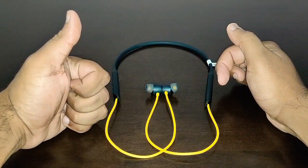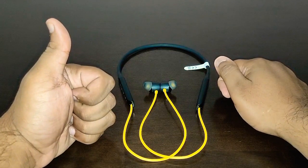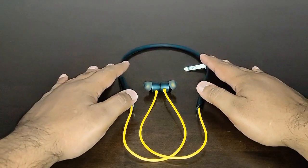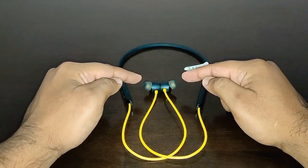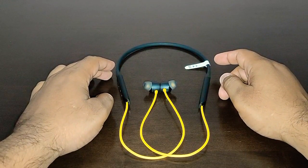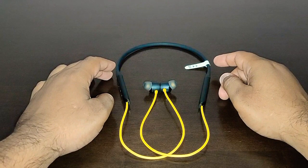This one is a TechDudeVarun-approved earbuds and a big thumbs up to Realme for bringing out the best earbuds in the market. I hope you liked this video — the sale is still on, you can buy them for three thousand rupees. This was my review for the Realme Buds Wireless Pro. I'll see you next time — take care, god bless, and goodbye.